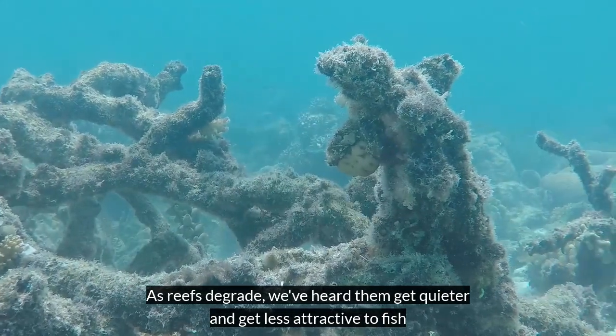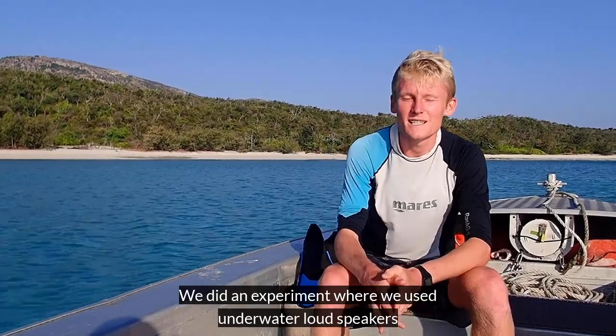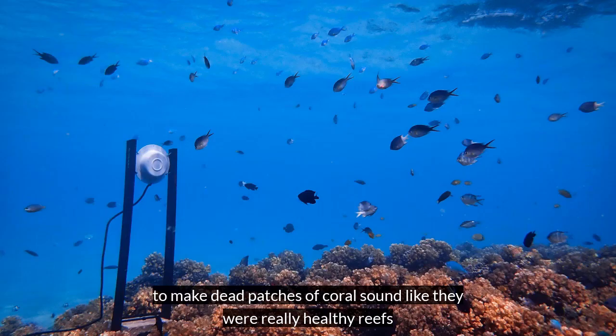As reefs degrade we've heard them get quieter and get less attractive to fish. But what if we could change that sound? We did an experiment where we used underwater loudspeakers to make dead patches of coral sound like they were really healthy reefs.